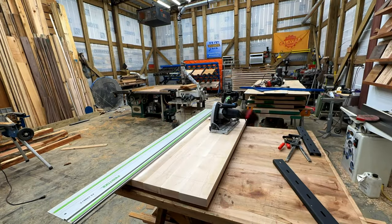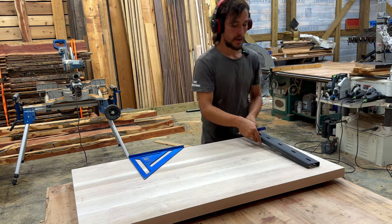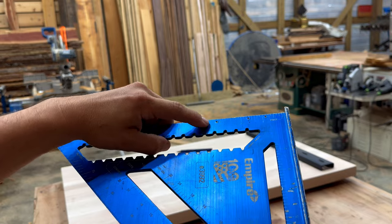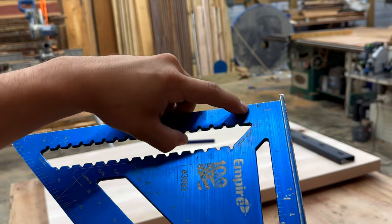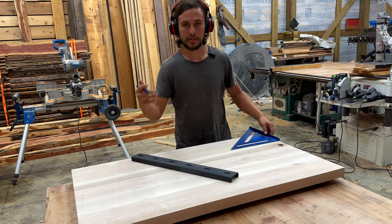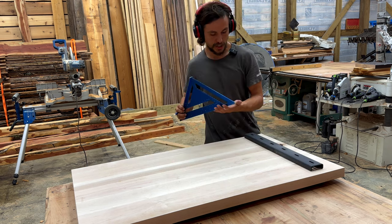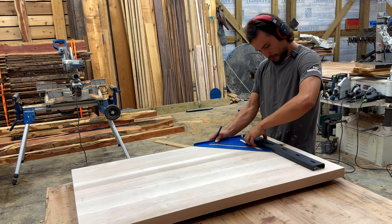Now that we have these tables cut to size, I'm going to mark out where the C-channel is going to go. These tables are 24 inches wide and I'm using 22-inch C-channel, so that way I get maximum protection. On my square, I have three points punched out — these are the respective lines where my router is going to run along to cut the holes in the right place. I like to put the C-channel three inches away, and because we're at 22 inches on a 24-inch table, we're going to go an inch from one side.